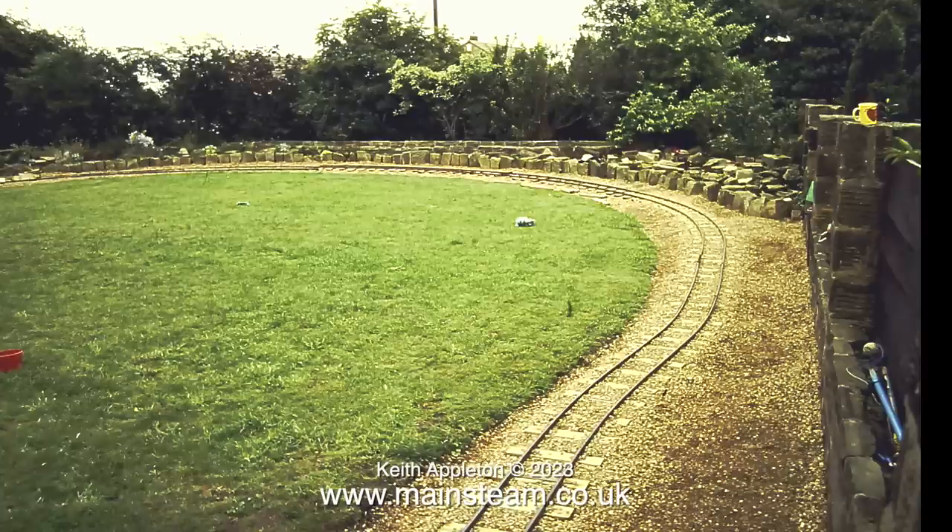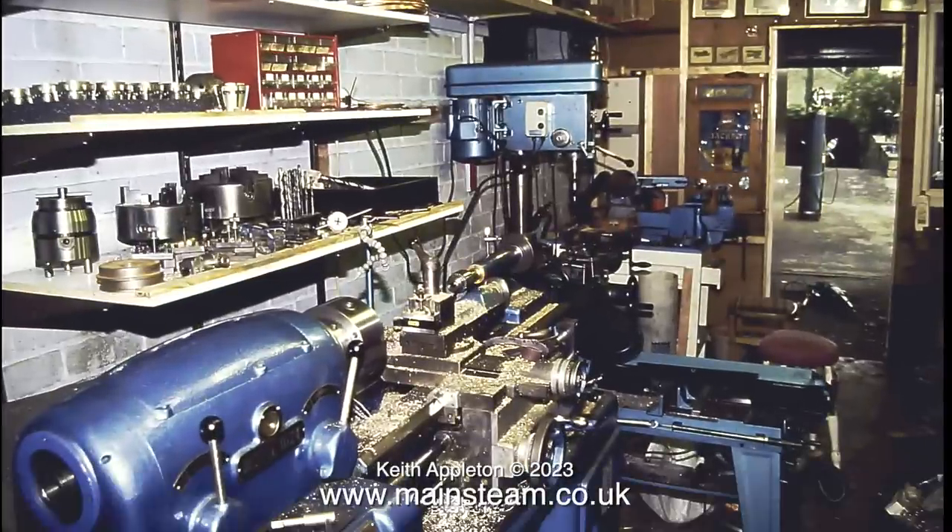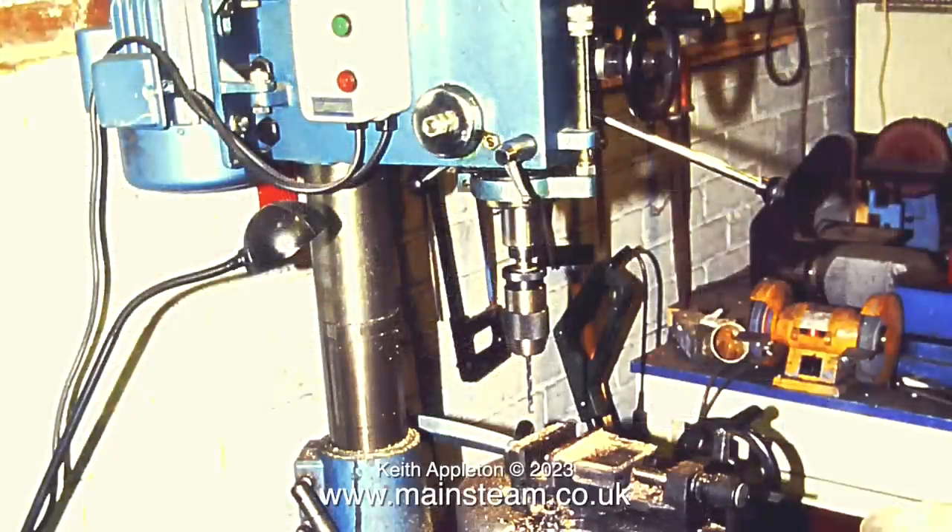Taking a break from the railway for a moment, this is a shot of my workshop in 1996. It was in a double-length garage attached to the house. If you watch my videos regularly, you'll be wondering where the Boxford lathe was — well, at this time I hadn't bought it. In this photograph you may recognise my Smart & Brown Model 1024 lathe. I used it to build the 7¼ gauge Titch and the passenger truck in just over one year. You may also recognise the Nairok milling machine — Nairok is Korean spelt backwards. I've had it for years and it still works just as well as it did in this photograph.